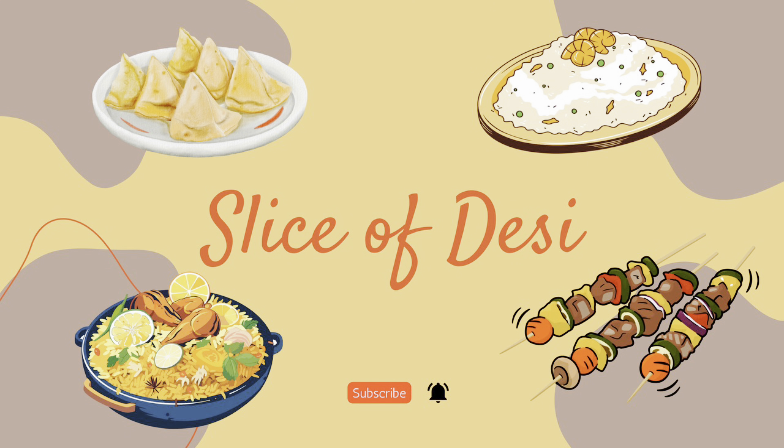The Afghani samosas are ready to be served. Look how crispy and tender they are! Please like and subscribe to my channel, Slice of Desi.